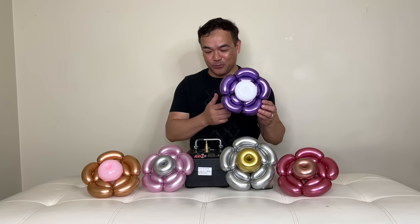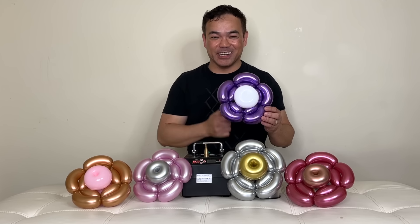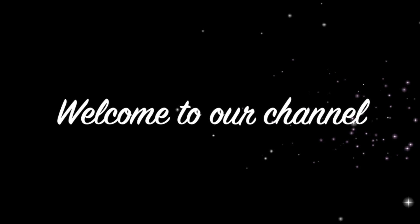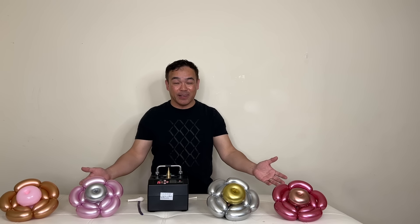If you want to know how we made this beautiful flower, a perfect addition for your balloon bouquet, please stick around and I will show you how. Hi guys, welcome to our channel. Welcome back to FemMNY, and if you're new to this channel, welcome — we're glad to have you here. Thank you for joining me.